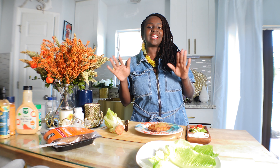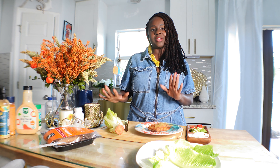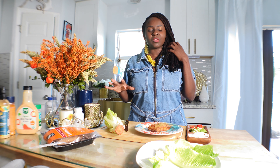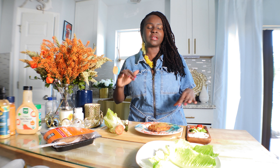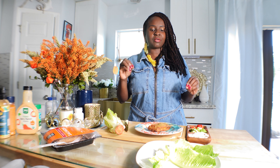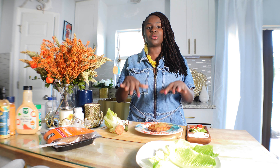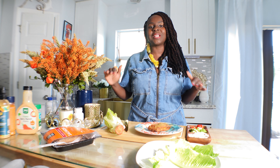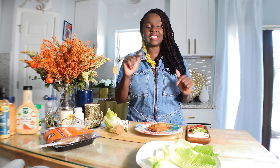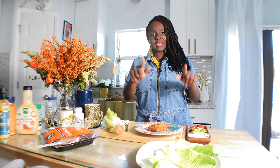Today we are going to learn how to make a quick and easy salmon wrap — a very low-calorie salmon wrap. So if you are dieting, on a low-calorie diet, or you just want to lose weight, this recipe is for you.